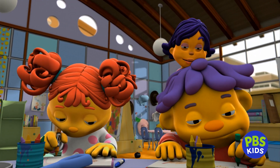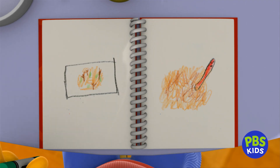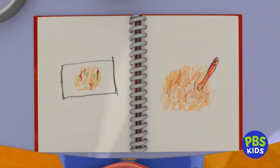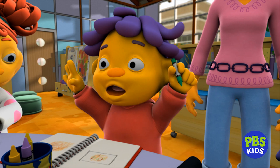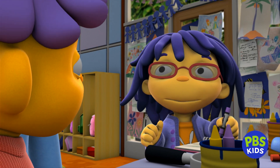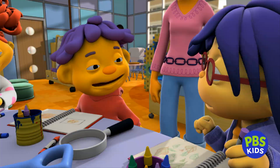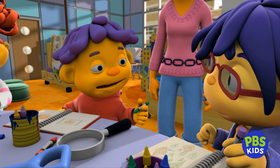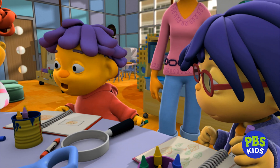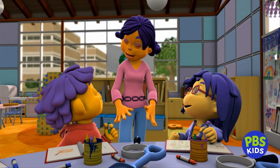Sid, may we look at your journal? Sure. My soil had all kinds of twigs and old leaves and brown stuff in it. And I also found a worm — I love worms! What did you name him? Gilbert. That's a good name. He was really cool looking, but I put him back in the soil outside since that's his home. I'm glad you put him back too, Sid. Worms are really good for the soil.